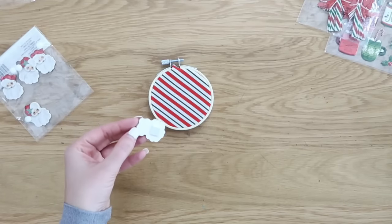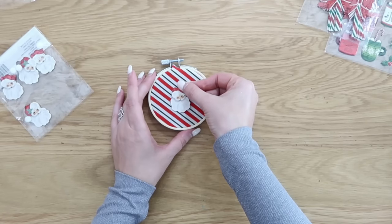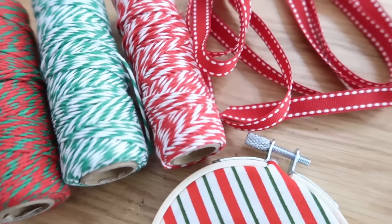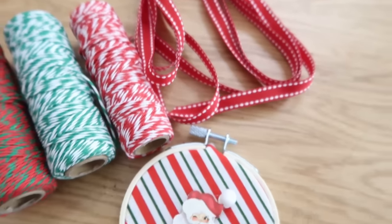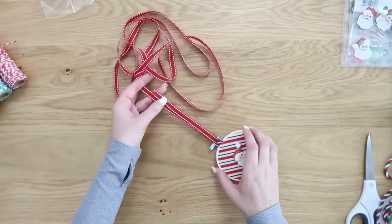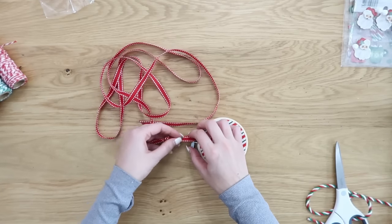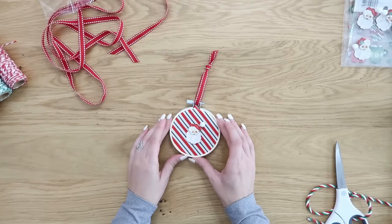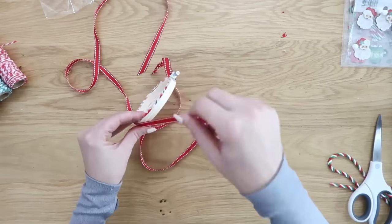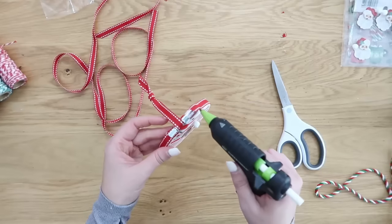Just hot glue these embellishments onto the fabric however you want, whatever style you like. We're also going to take the opportunity to dress these up a little more with some jute, baker's twine, or ribbon — feed it through up at the top where your screw is to make a hanger for your ornament. You can even go one step further and hot glue some ribbon around the edge of your embroidery hoop to add a little more color and hide the wood.